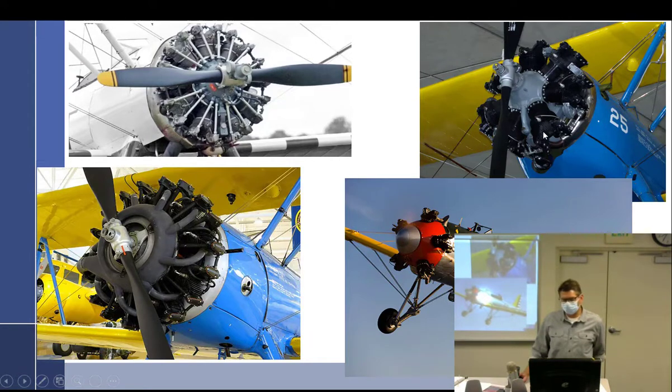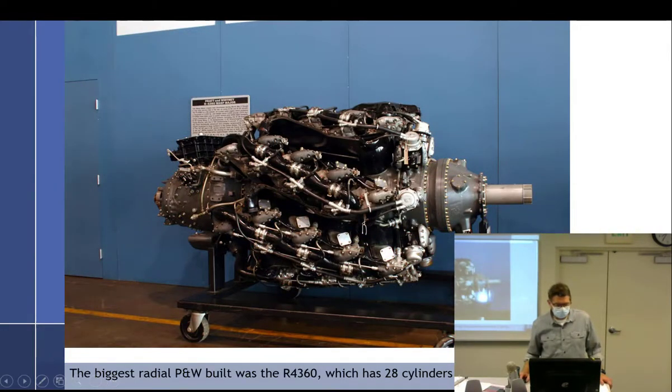Interesting tidbit: the Continental 220 uses a diffuser in the back — a big disc that spins like a centrifugal blower. The air-fuel mixture comes in and this disc spins, spraying it out, but it doesn't compress — it's called a diffuser. Pratt & Whitney does something similar but actually speeds up their compressor, making it an internal supercharger, which is standard on their engines.